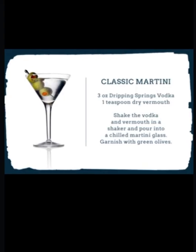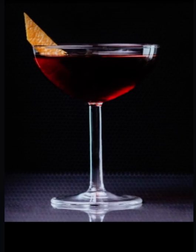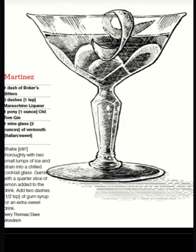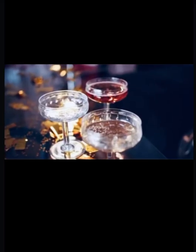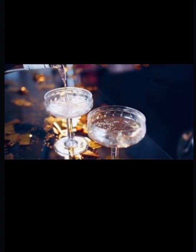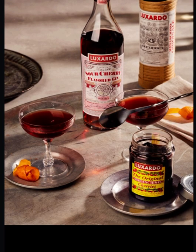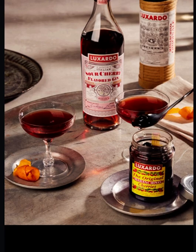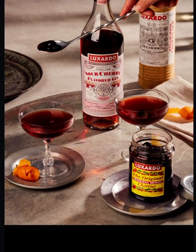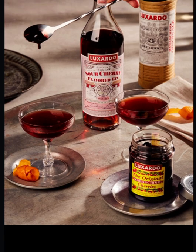Before we fully dive into the martini, we need to see where the inspiration came from — introducing the iconic Martinez. The Martinez is a cocktail widely regarded as the direct precursor to the martini, serving as the basis for many modern cocktails. Several different versions of the original exist, generally distinguished by the accompaniment of either maraschino or curacao, as well as differences in gin or bitters.